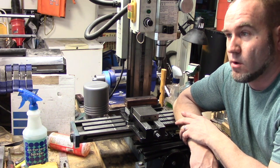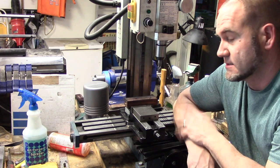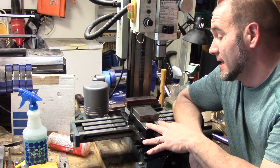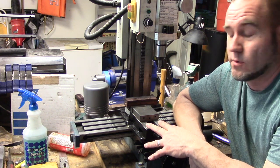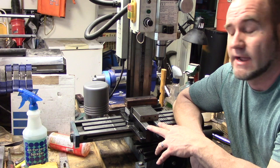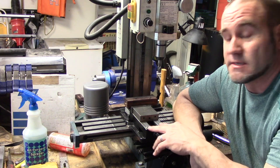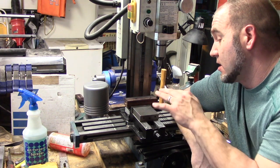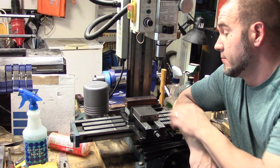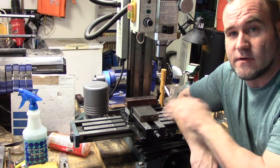So lesson learned: when you're going through the trouble of tramming out your mill to make sure everything is square and lining up properly, don't forget to check your vise. If you've got a cheaper Chinese model like this, it may not be perfectly square. For a temporary fix, I'm going to go ahead and order myself a newer, more precision vise because I don't want to have to mess with that again. But if you do have a cheaper mill, you might want to check your vise — these slides where the jaws slide across, sure enough I was off from one side to the other. Milled about fifteen thousandths off, good to go. Measured everything out and everything is back to where it should be. Lesson learned — check your vise. Have a good one guys.